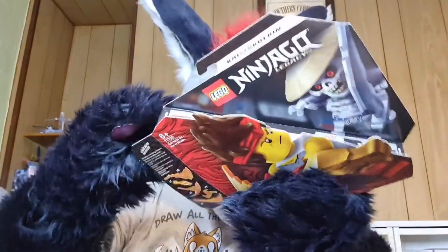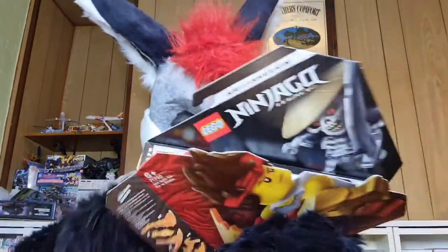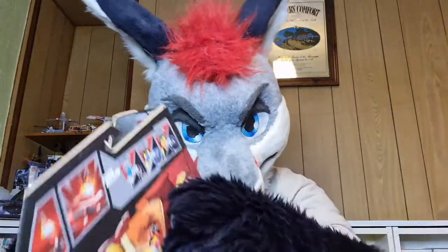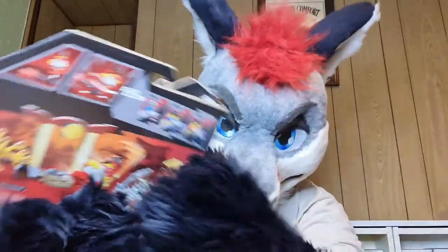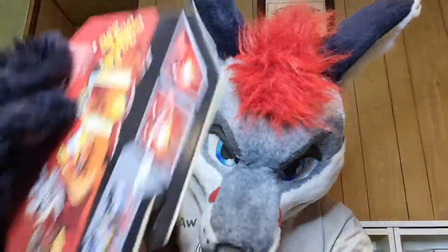So first stage is complete — I have managed to open the box. Kind of. So there is the Lego; the Lego is out of the box and the box is on the floor.